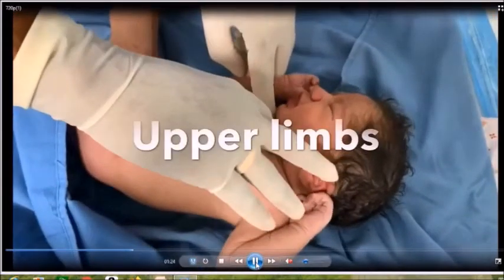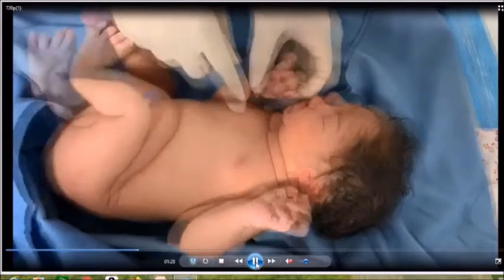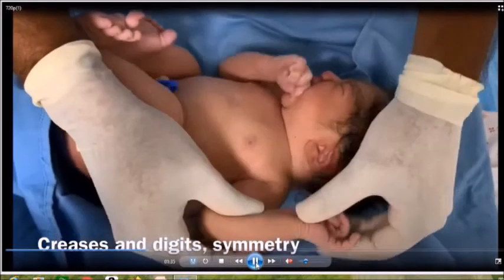After that, look at the clavicles because some children can have clavicular fractures, then go to the upper limbs. The more important things to look for are symmetry, the creases, and digits.